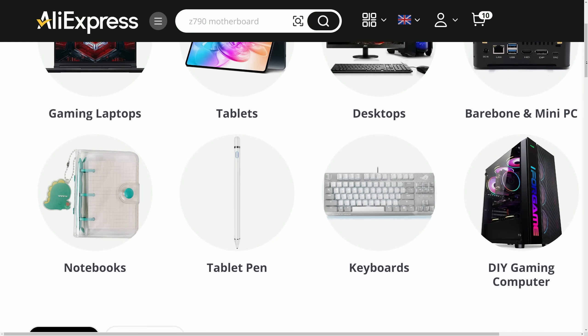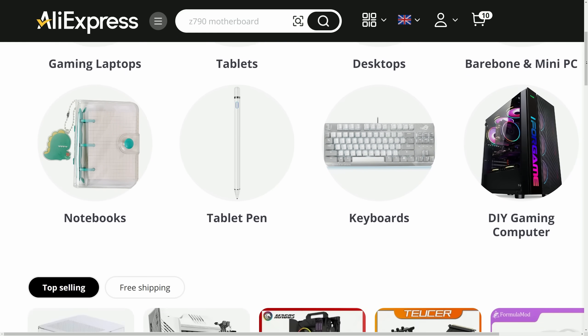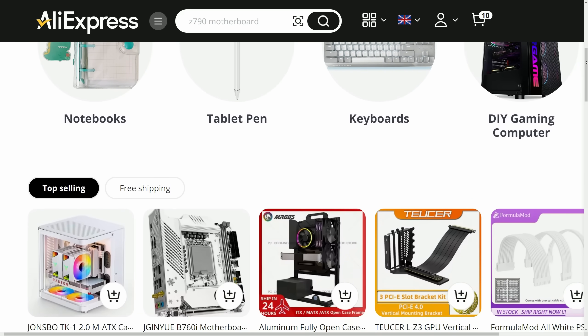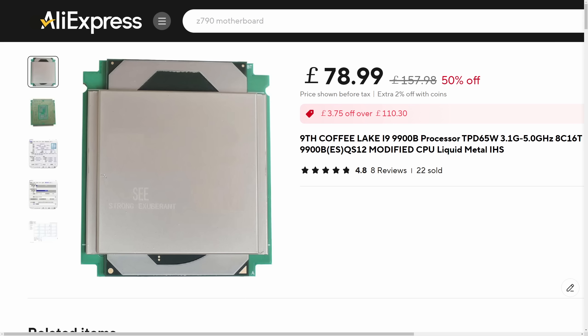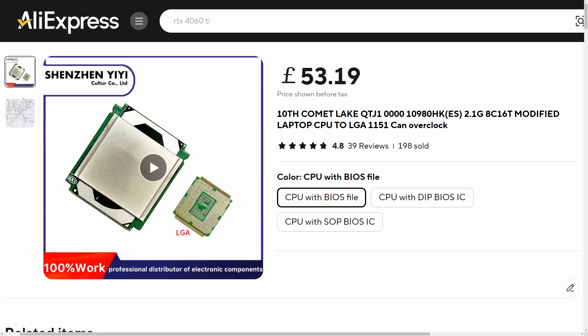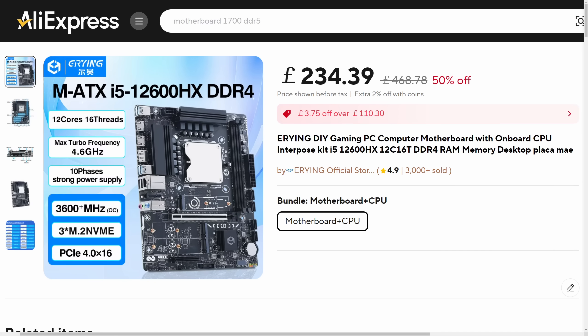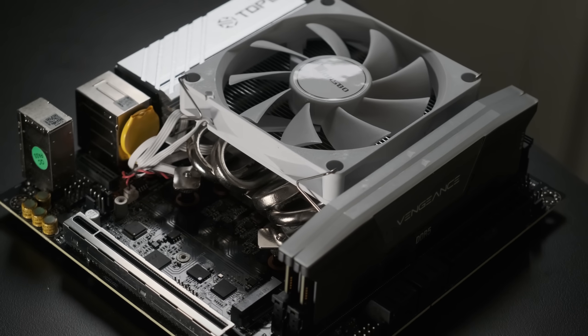If you spend a lot of time browsing some of the weirder tech on AliExpress, the idea of a laptop CPU being repurposed for desktop use isn't all that new to you. There are enterprising folks over in Shenzhen who've been de-soldering Intel mobile chips for ages, either repackaging them into a standard LGA format for sale as desktop CPUs, or skipping the middleman altogether and soldering them straight onto a motherboard. This one is new to me.